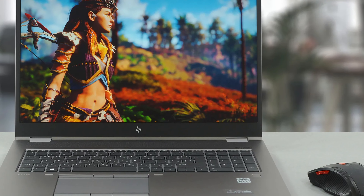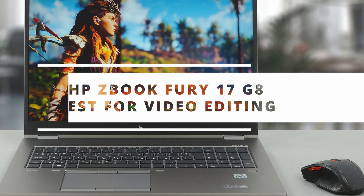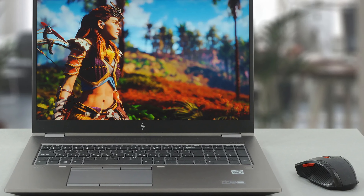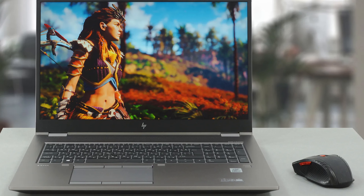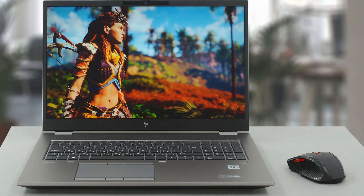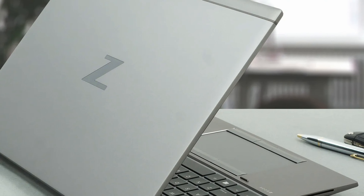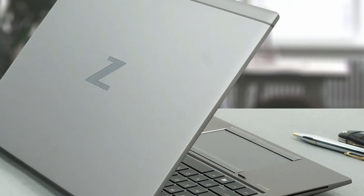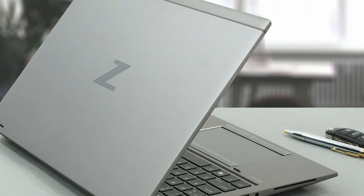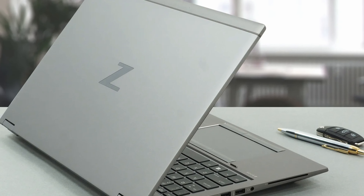Next on the list is the HP ZBook Fury 17 G8, the best HP laptop for video editing. The average laptop is insufficient if your work involves a significant amount of video. Therefore, if you require a computer that will not die when confronted with a stack of 4K footage, the HP ZBook Fury 17 G8 is the way to go. Although it is not the most visually appealing laptop, this small workstation packs a punch in terms of performance, especially when you upgrade to more powerful hardware.